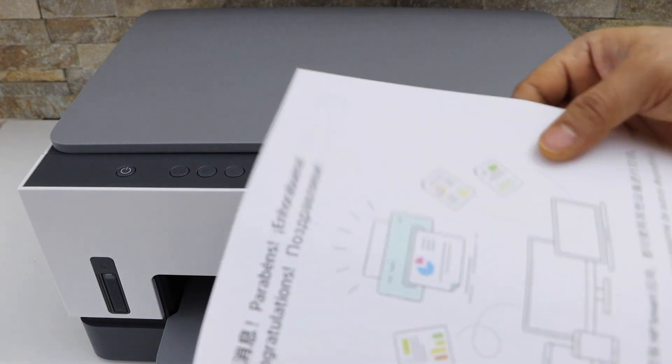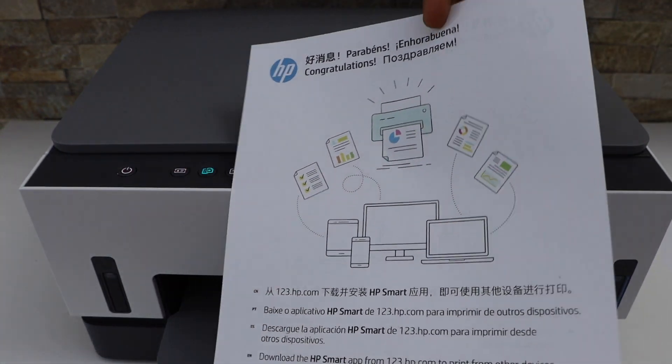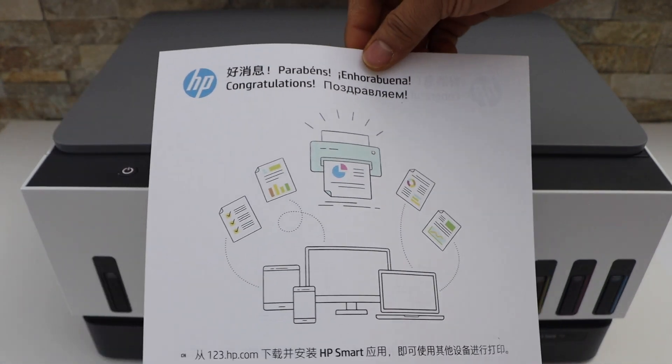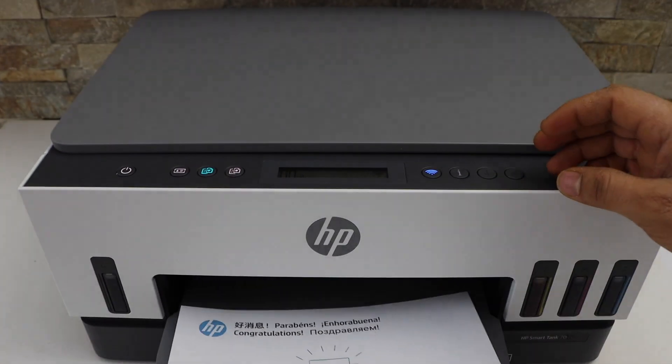So you can see here, we have printed on both sides of the page. This way we can do the two-sided or double-sided copy using this printer. Thanks for watching.